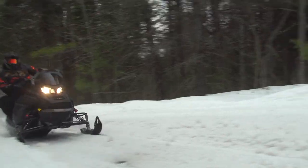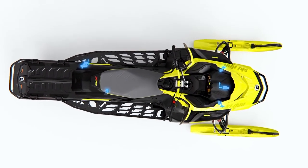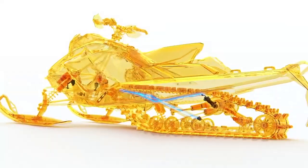No matter how fast you're covering terrain, throttle, chassis, and shock sensors adjust the suspension system perfectly in response to every input and everything that you're riding over.